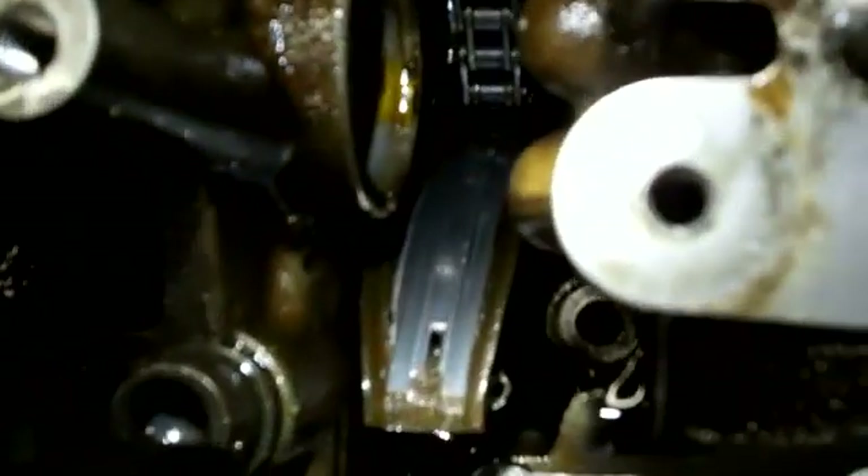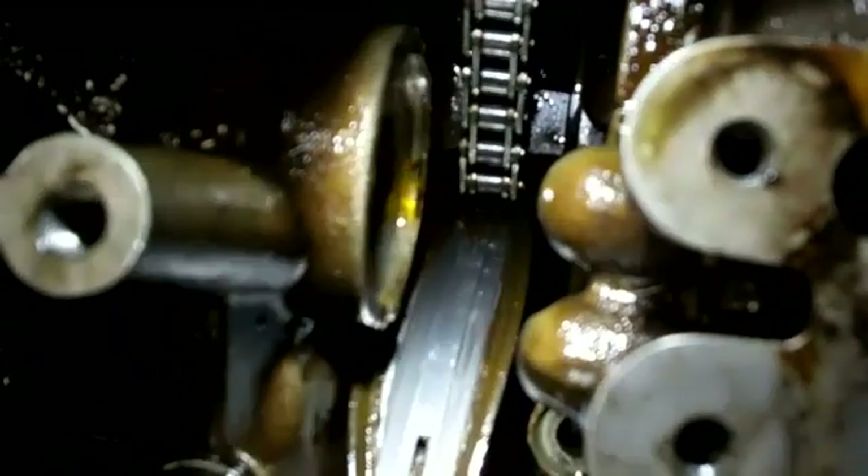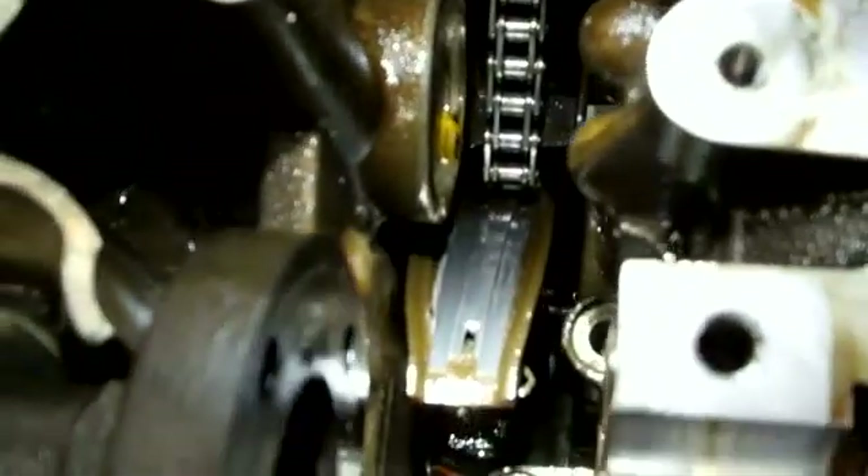Here we begin to see the damage. See that chain rail is worn through. It will be more obvious when we get the cylinder head off.